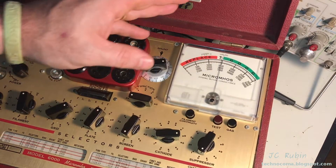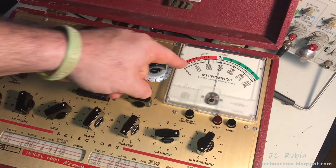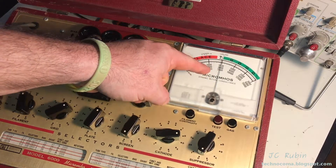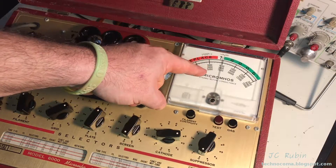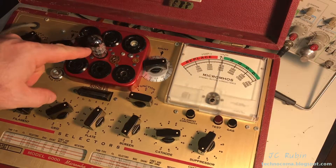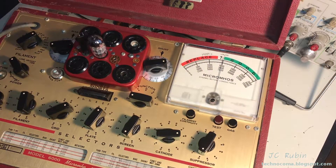Those two improvements wouldn't have gotten you down to five micromhos like a laboratory-grade piece of equipment, but they would have gotten you definitely in the ballpark. I'll also point out, as I do in each video, that there is a shadow that shows up in the meter — not in the needle — so it always looks like it's off by one graticule.